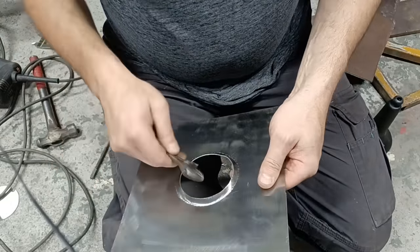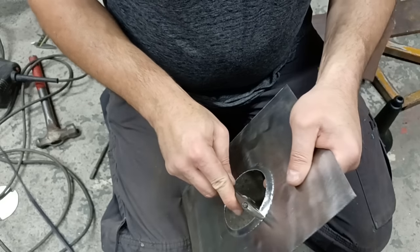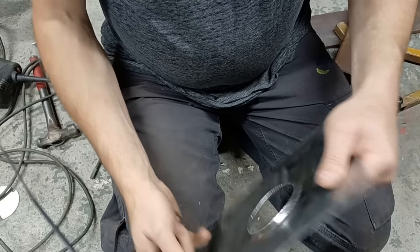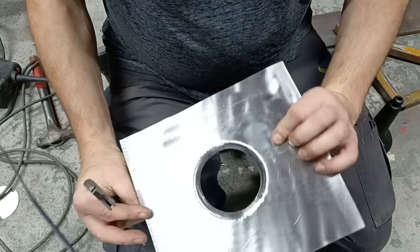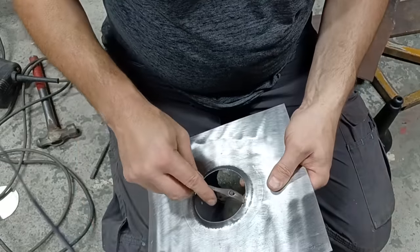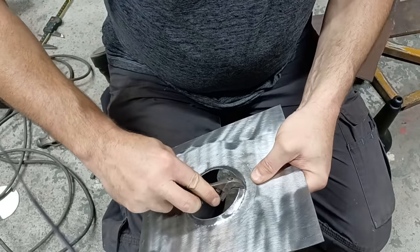The trick with this is not to get too greedy on each pull — just a little bit. It's quite time consuming, but you can see what's possible with very, very simple tools. No need to be making presses or forming dies. A little bit of patience goes a long way.